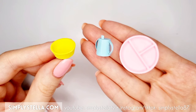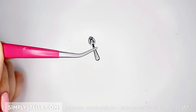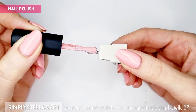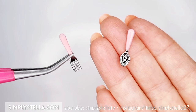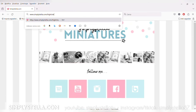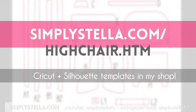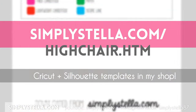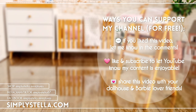And our teeny tiny baby dishes are ready. To make a matching spoon and fork, I used pre-made dollhouse cutlery and painted the handles with nail polish — easy peasy. As promised, here's a link to the free printable template. And if you want to see more nursery-themed miniatures, you may want to watch this playlist next. And this is all for today's video. Until next time, bye!